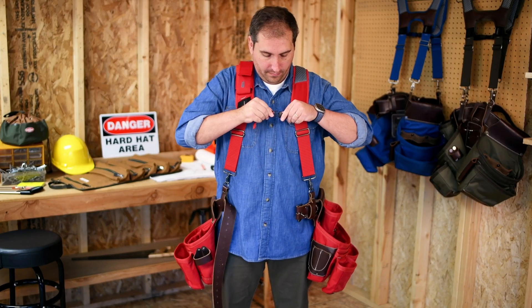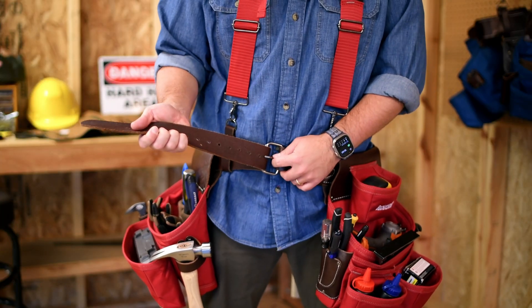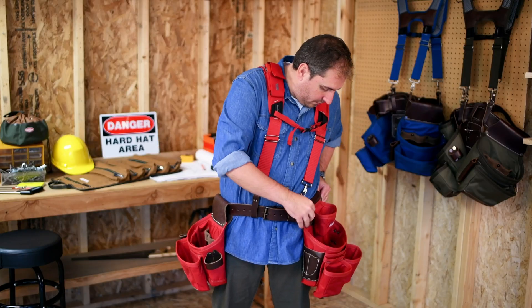It's easy to put on with padded load-bearing stretch suspenders that assist with mobility and comfort. It secures with an adjustable leather belt that fits up to a 52-inch waist.